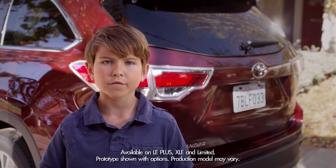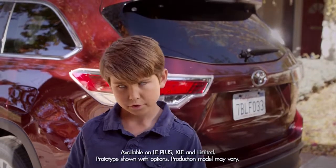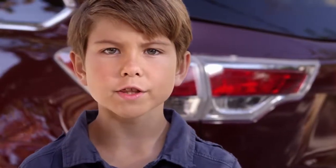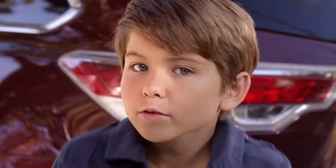The nice part about the Highlander's available memory lift gate is if it's a little bit high or out of reach for you — as in some of us who are soon to grow — or if you're parked in an area with a low overhang, like a garage, you can adjust this rear lift gate to whatever height you want it to be.